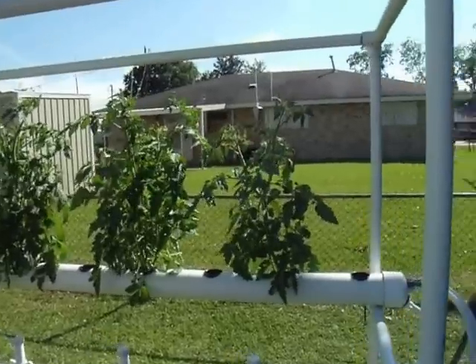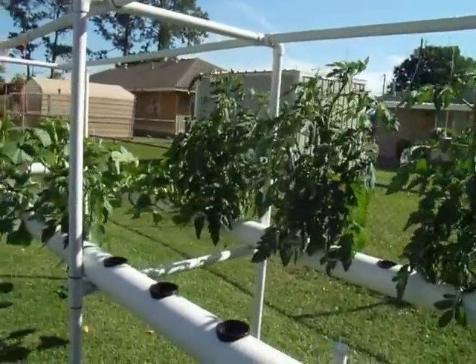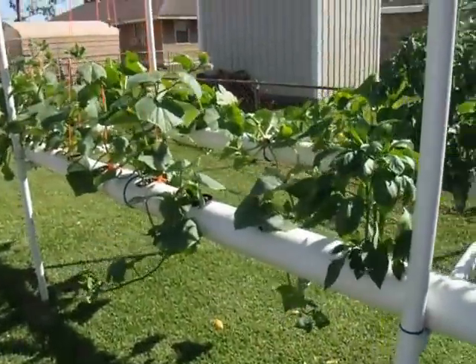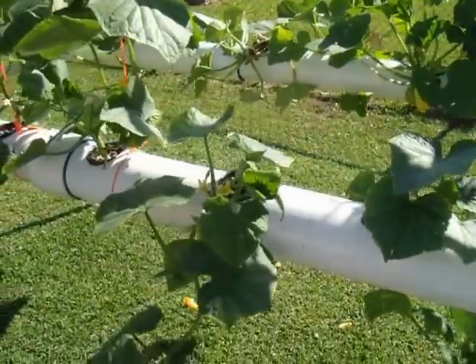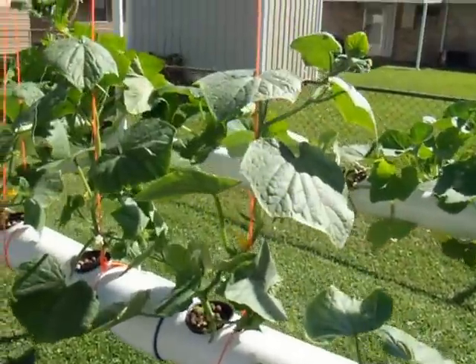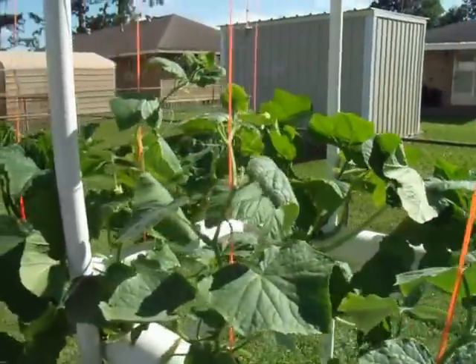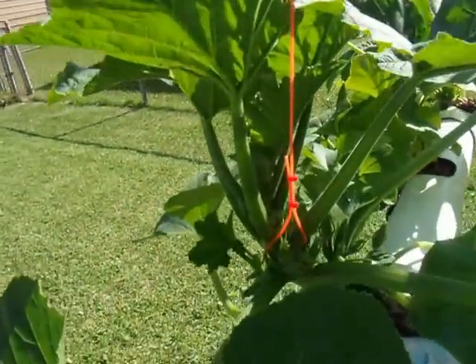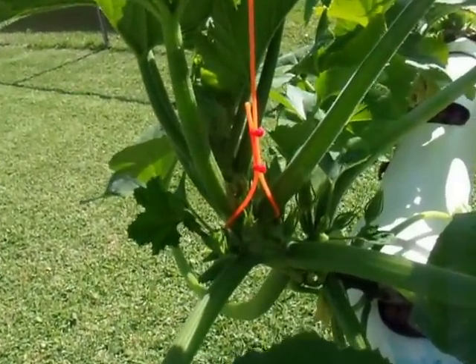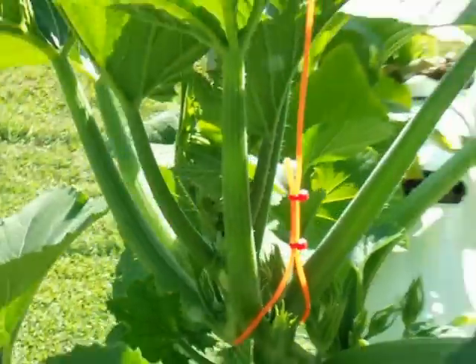You can see the tomatoes are doing really well. The bell pepper. Those are cucumbers — I'm trying to train these guys to get up on top here for a little bit of shade in this hot Louisiana heat we got. This is a yellow squash, and as you can tell it is doing really, really well.